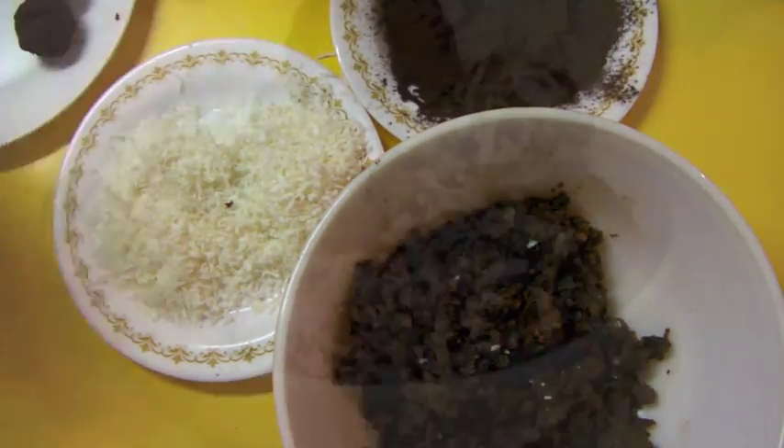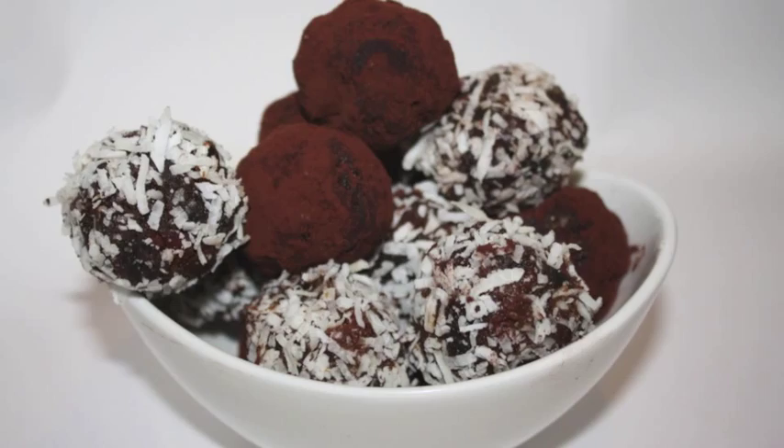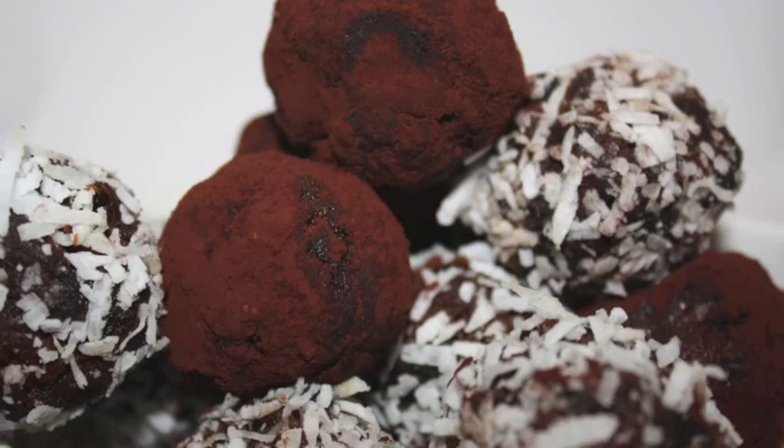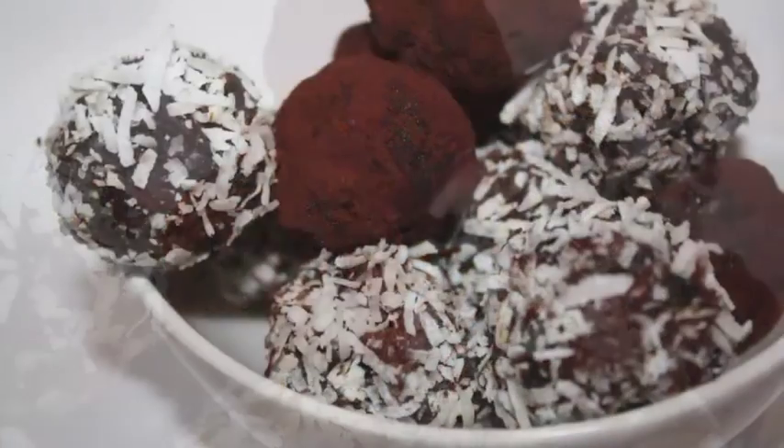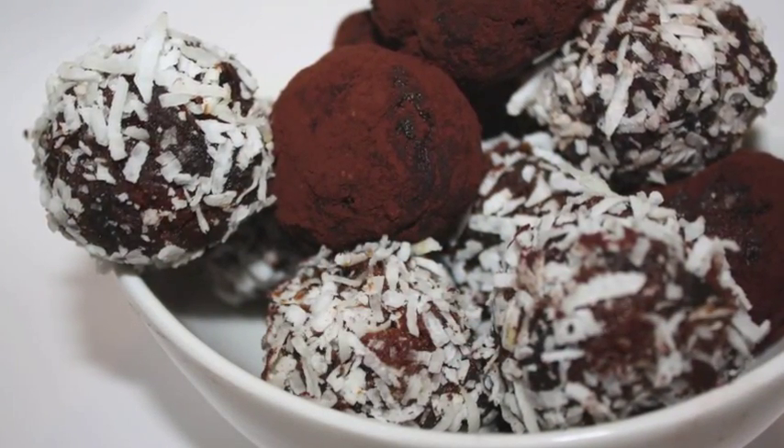And there you have it! You can tell your friends you've been slaving away in the kitchen for hours on end — they won't know you've just used some cake. Hope you enjoyed them, and thanks for watching. Don't forget to subscribe — hit the button in the top corner.